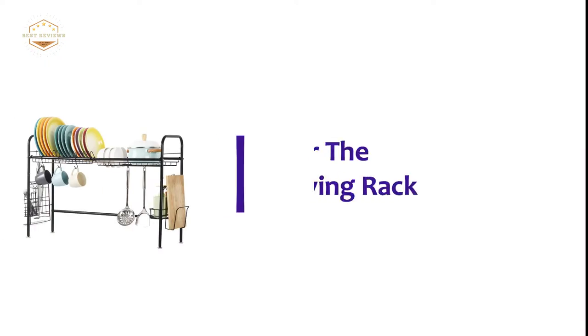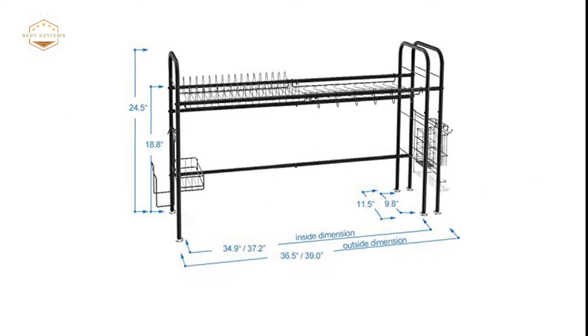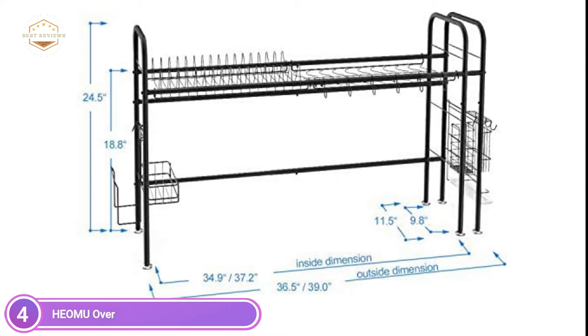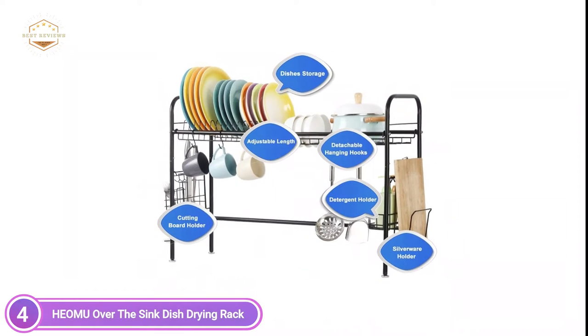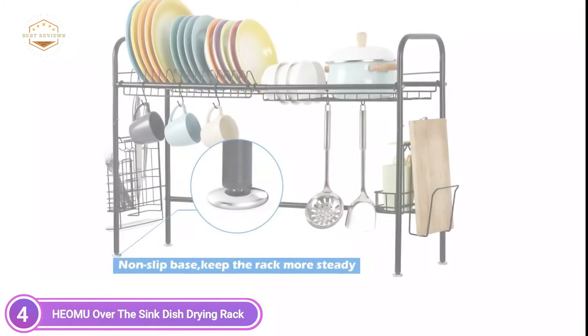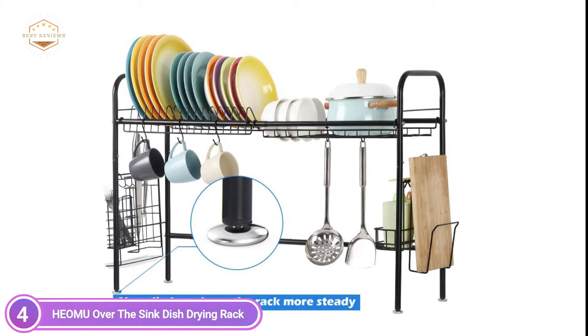At number 4, the Hiamu over-the-sink dish drying rack. This multifunctional dish drying rack can be adjusted in length to fit your sink. It is more durable and stable than other shelves available. You can keep all your cooking utensils, cups, and dishes organized without them moving, making great use of the space above the sink — ideal for small kitchen countertops.